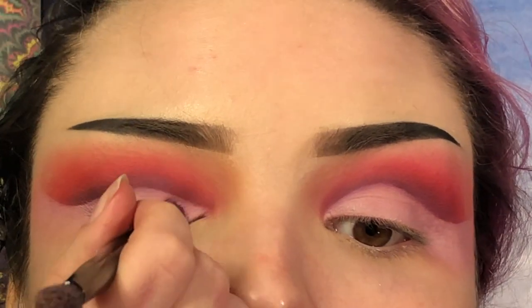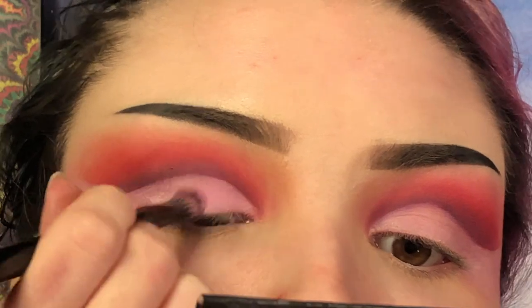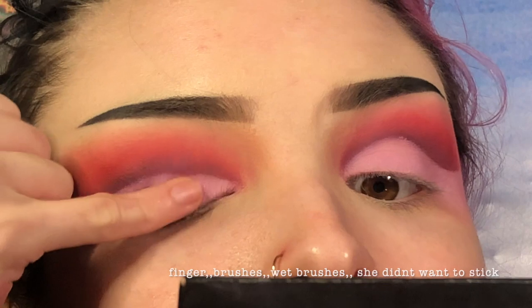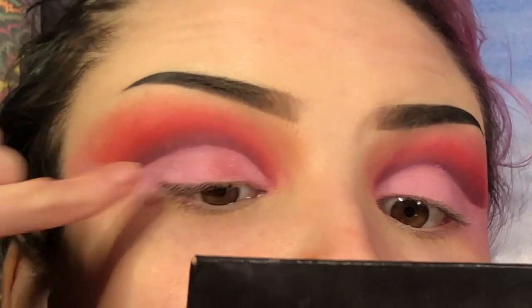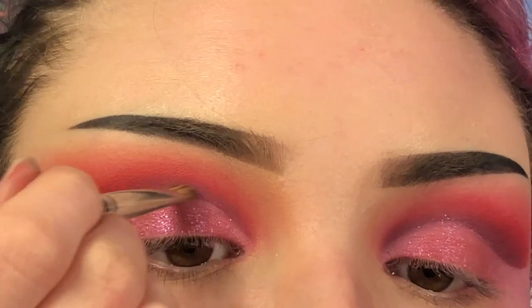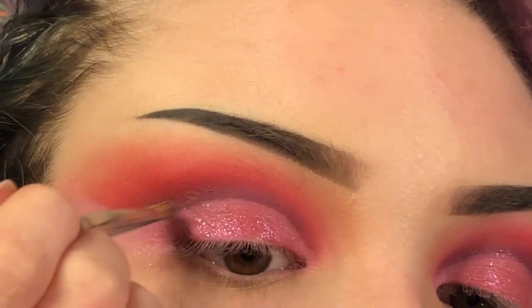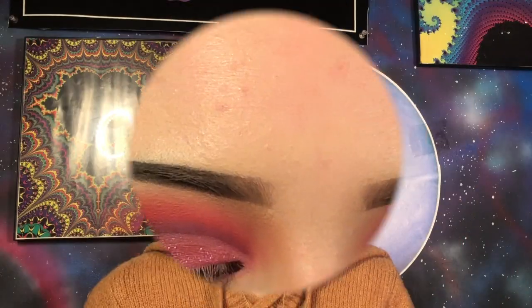On a small dense brush, I'm going to pick up Pink Prize from the Morphe 39S palette and put that all on my lid. With my finger, I'm going to pack Strike a Pose on top of Pink Prize. Now on a flat brush, I'm going to go back in with Not A Fact and that dark purple to deepen up the crease and make sure there's a nice line between the shimmers and the mattes.